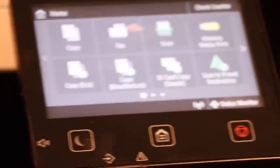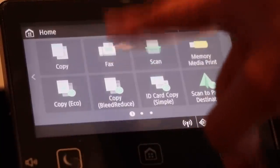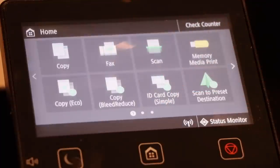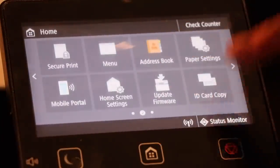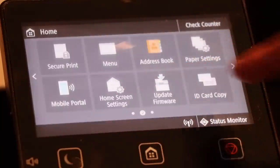Zooming in onto the screen, you have copy, fax — which I do not have set up — scan, printing from a flash drive, eco copy, bleed reduced copy, ID card copy, scan to preset. On the next page: secure print, menu which is settings, contacts, paper settings, printing from mobile, home screen settings, and update firmware.